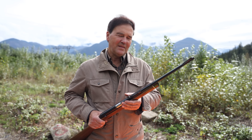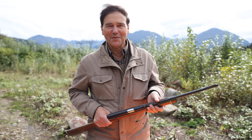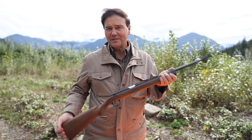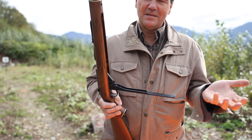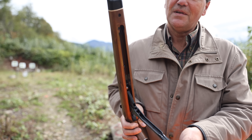Here we are again with the Daisy VL. First of all, thank you for all your comments. A lot of people thought this was an air rifle, and I can understand that. Probably what threw you was when I open the action — it does look like an air rifle, which it isn't.